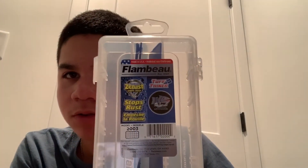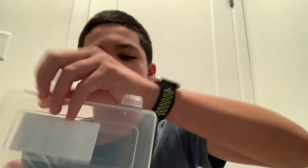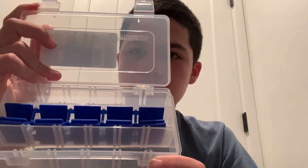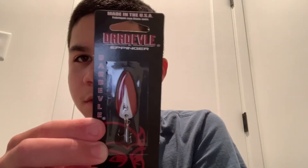First, I got a Flambeau little tiny tackle box. It comes with the dividers like most do. I'm going to use this to store my little trout magnets, Joe's flies, and probably my small stuff — just for extra storage.